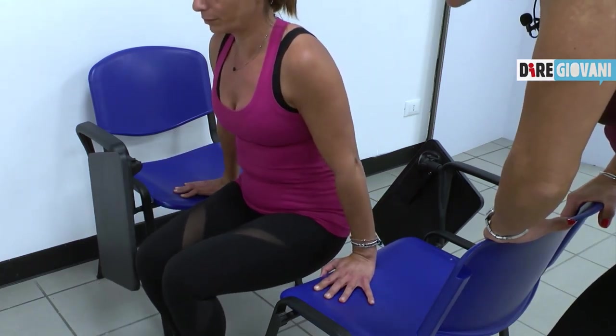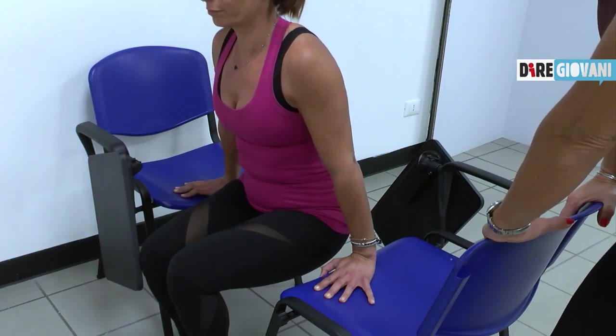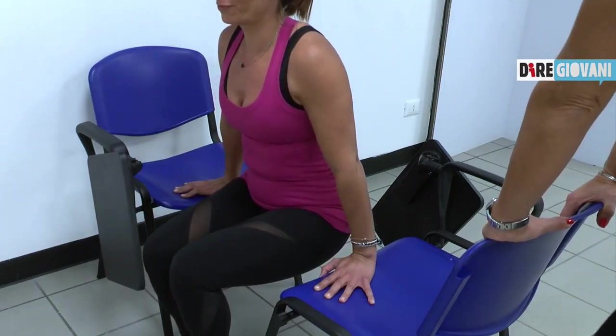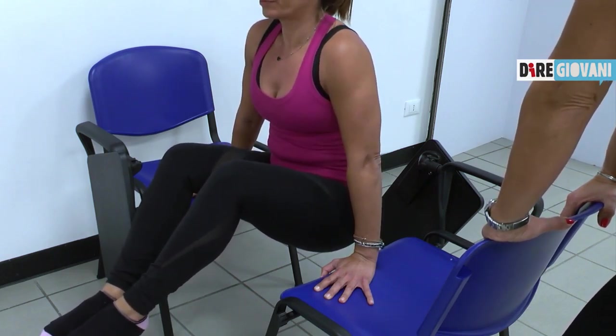Proviamo cinque secondi: uno, due, tre, quattro, cinque. Appoggio. Proviamo dieci secondi. Prendi bene l'aria. Vai, Claudia. Uno, due, tre, quattro, cinque, sei, sette, otto, nove. Appoggio.